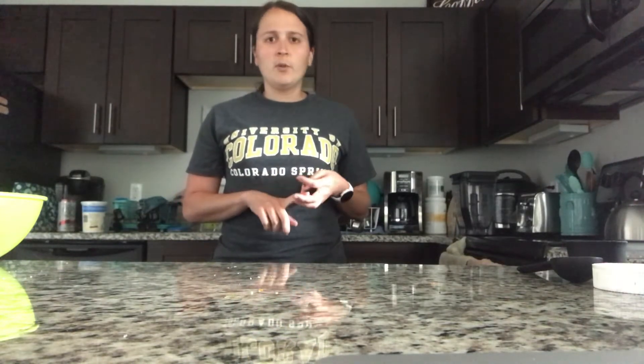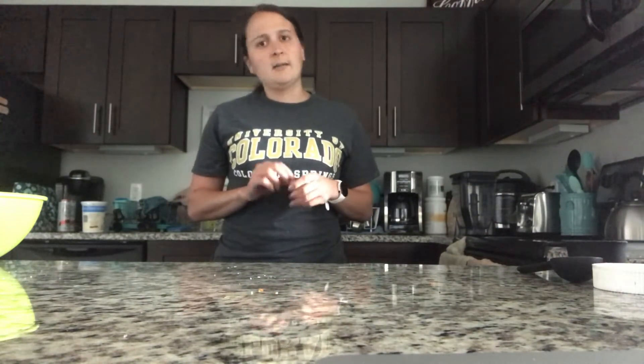So what you're gonna need today is a mixing bowl and your ingredients, which are oats, milk of your choice, almond butter, and coconut sugar — but today I'll be using maple syrup instead because that's what I have on hand. Also dark chocolate chips, vanilla extract, and a pinch of salt.